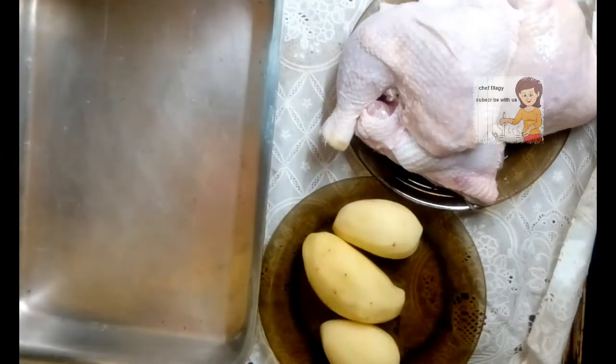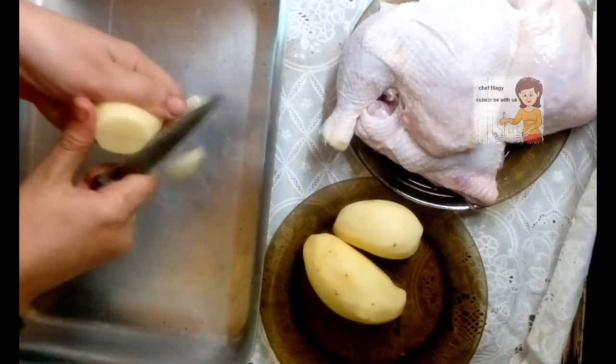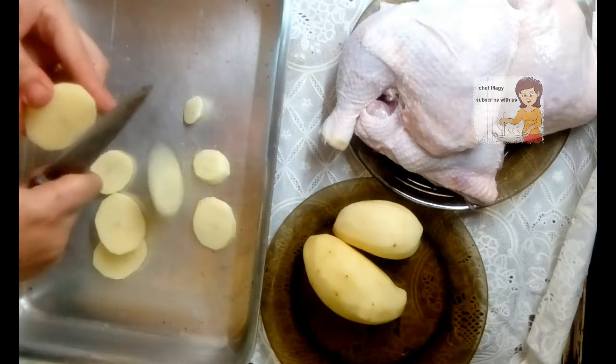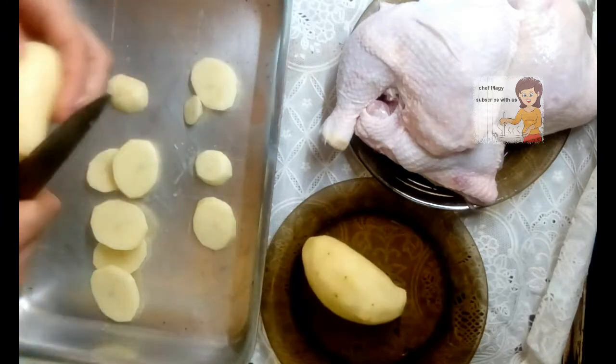I cut potato slices and arrange them in a tray to form a layer at the bottom.